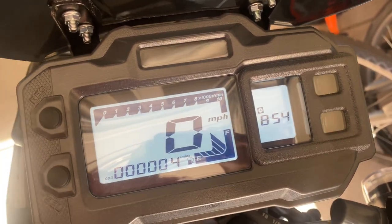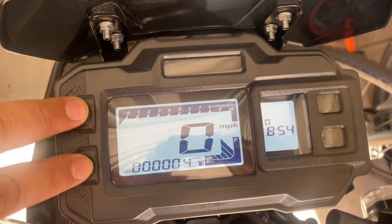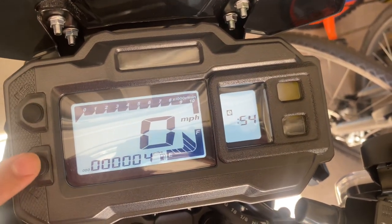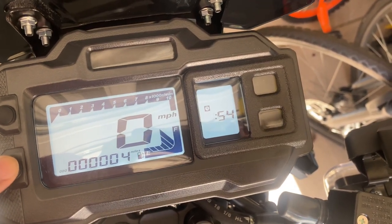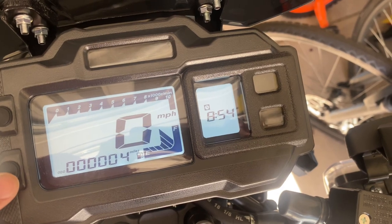So this is how you change the time. You put it on the time here. You have to hold both buttons down until it flashes. Then you can go around the clock. It's not a 24-hour clock, so it's just 8:54.